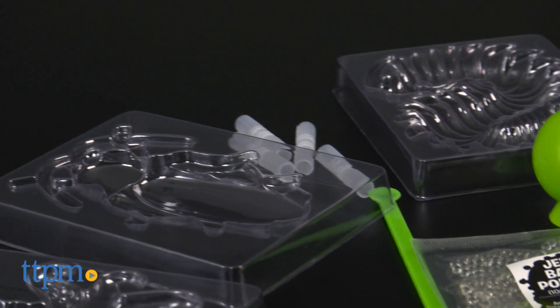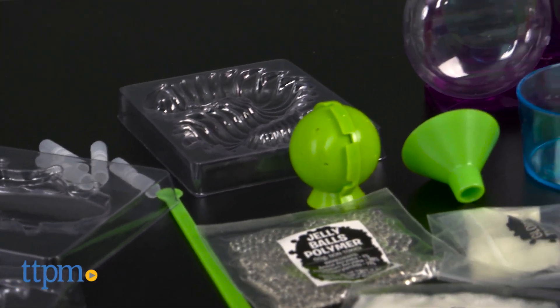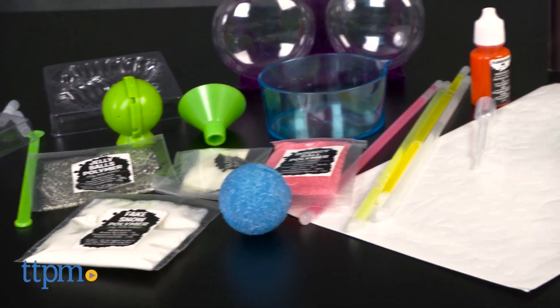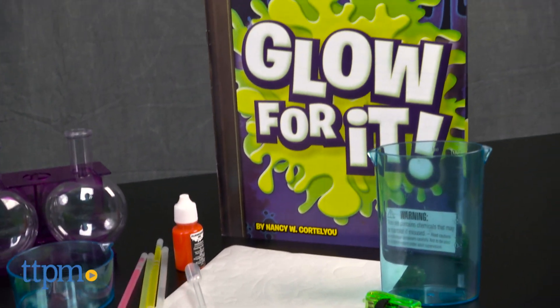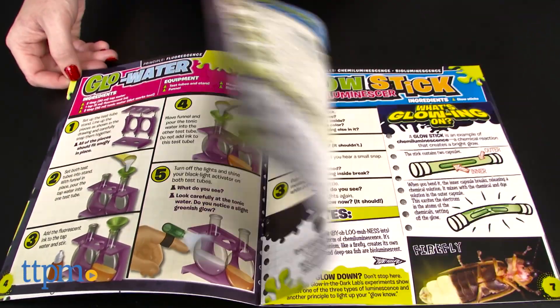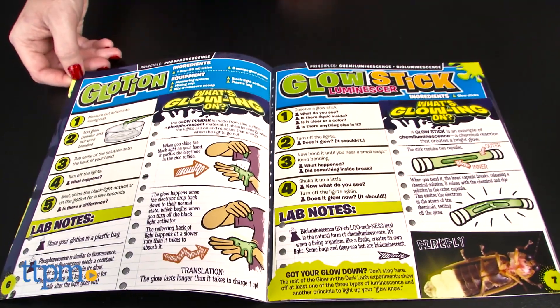Through the kit's 20 projects, young scientists will discover 9 scientific principles such as luminescence, polymers, and chemistry. The lab book includes instructions for all 20 experiments, ranging from making glowing bouncy balls and lava lamps to writing with invisible ink and making glowing slime.